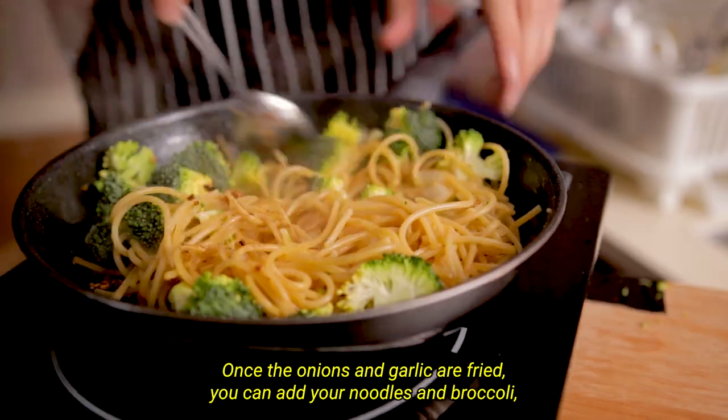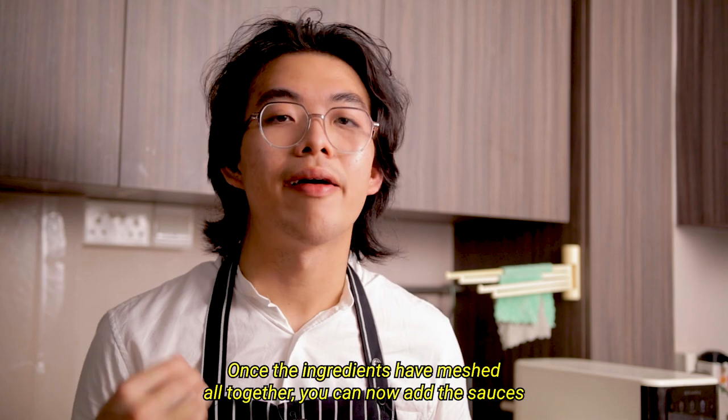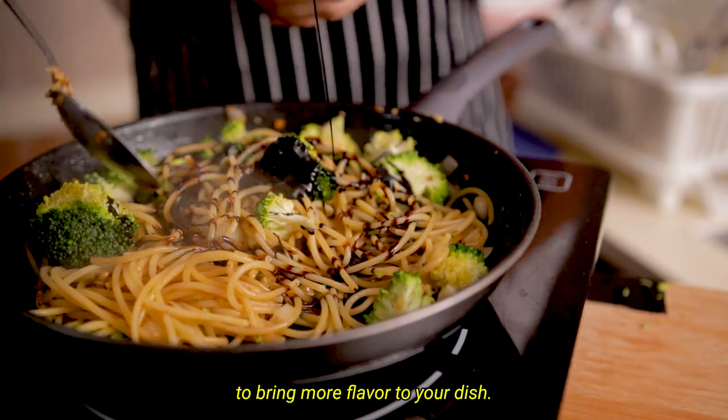Once the onions and garlic are fried, you can add your noodles and broccoli, mixing them together. Once your ingredients have meshed all together, you can now add the sauces to bring more flavor to your dish.